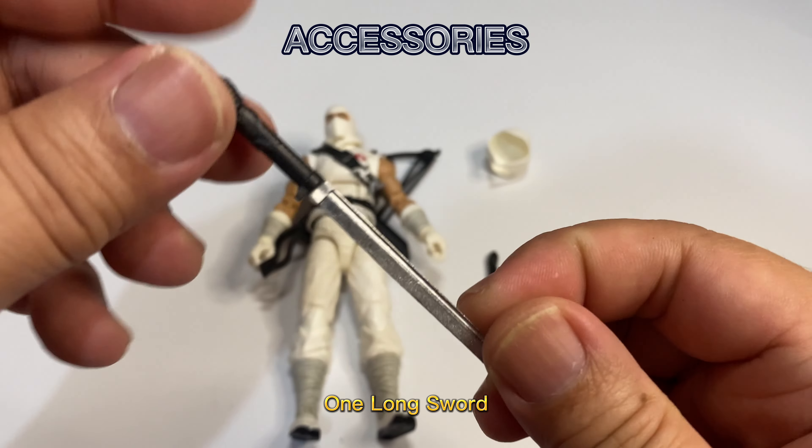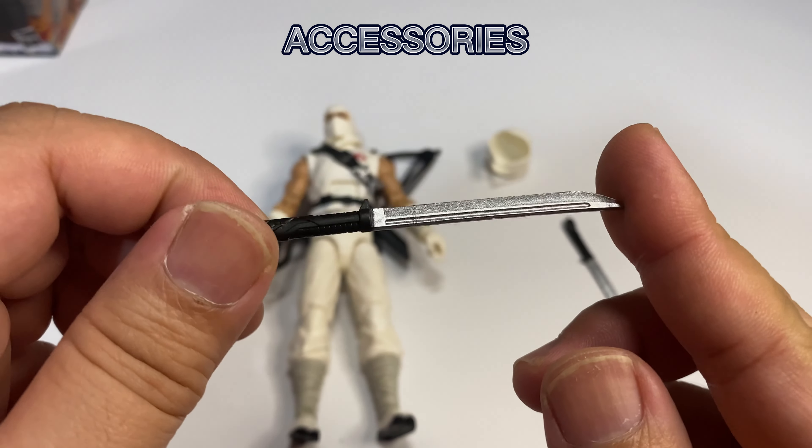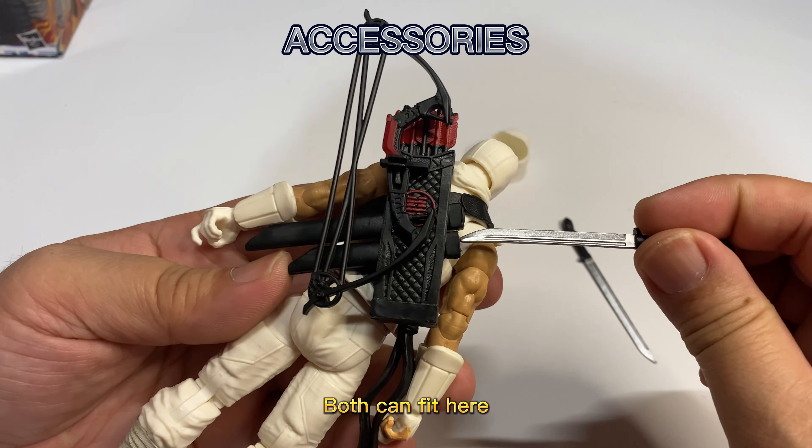One long sword. One short sword. Both can fit here.